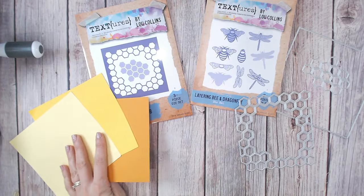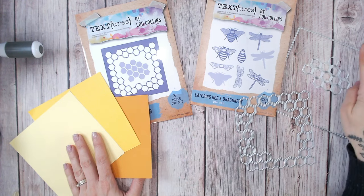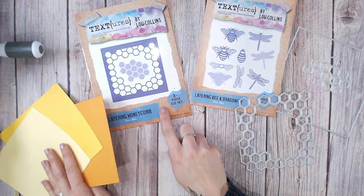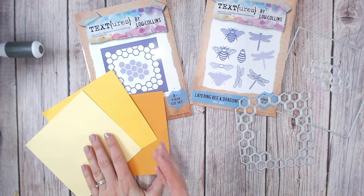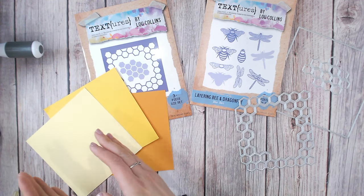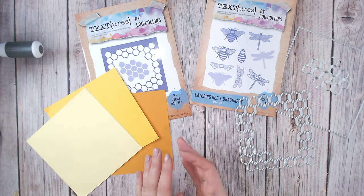I'm starting with three squares of cardstock ranging from a pale yellow through to a dark yellow. I've used the square that comes in the Layering Honeycomb die set to cut these out so I know they're the perfect size. As I layer, I'm going to have the lighter shade at the front, middle in the middle, and then the darker one at the back.